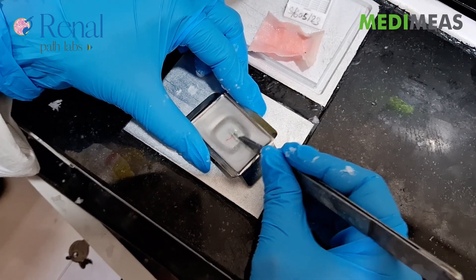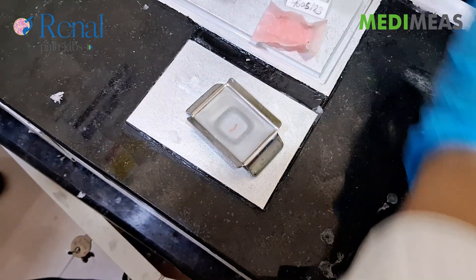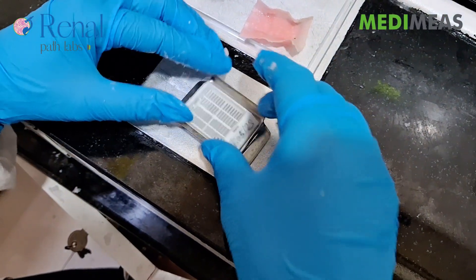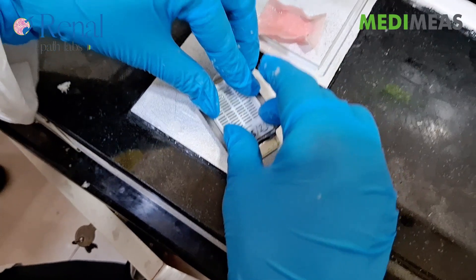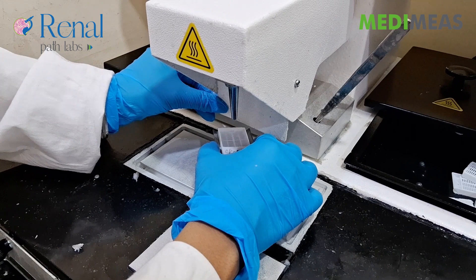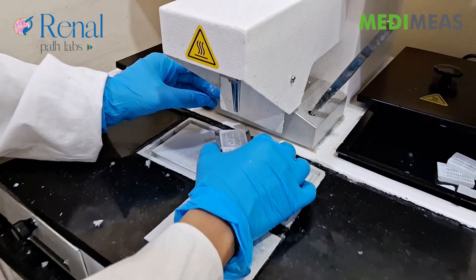And now softly press the Tissue. Place the Cassette on the mold. Now we will add more wax on the Cassette.